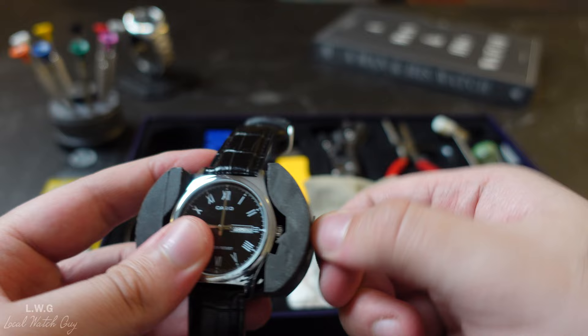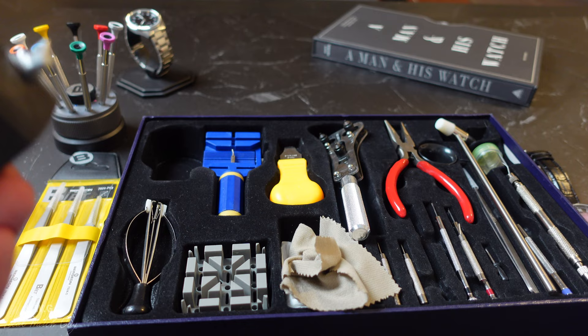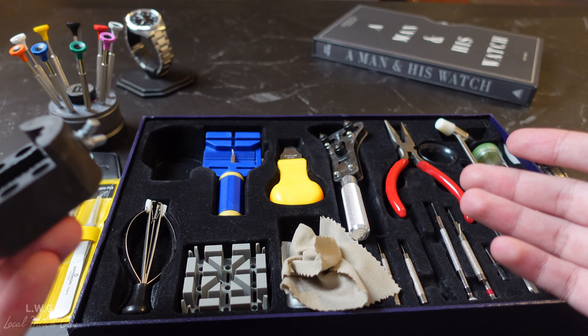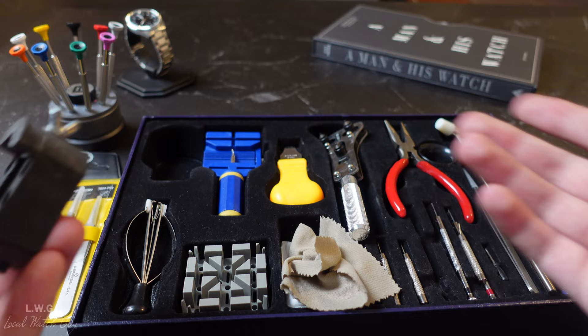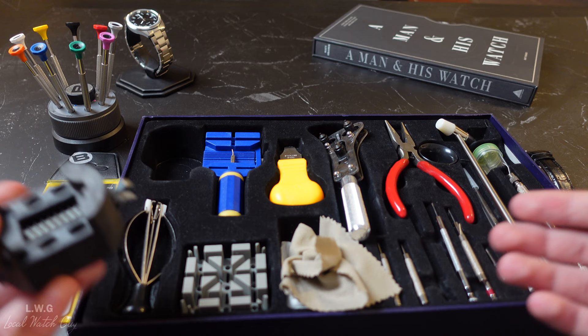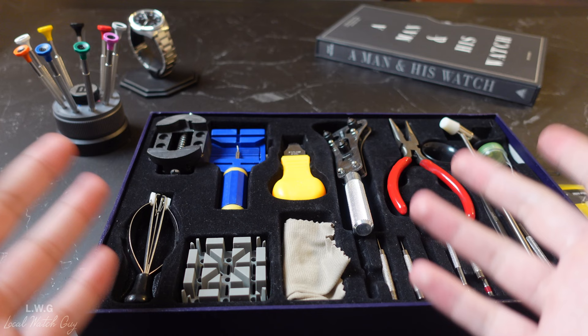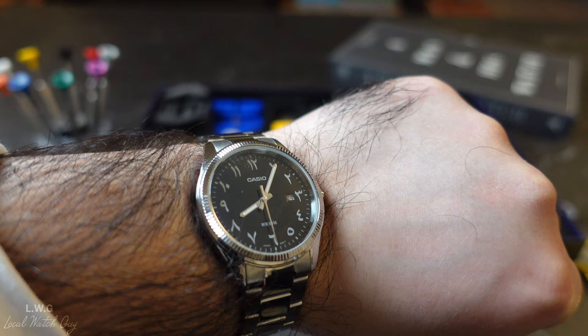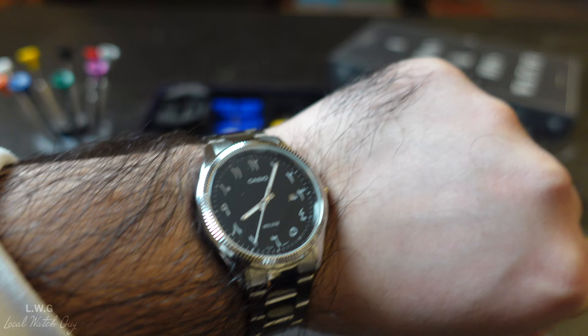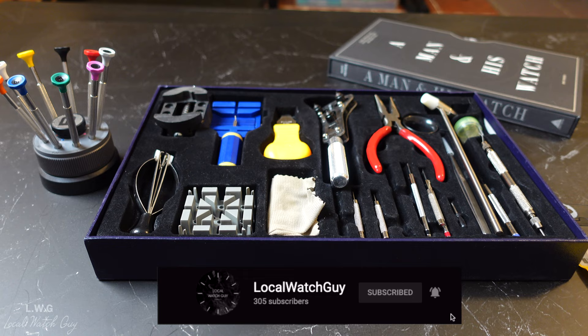I haven't used all the pieces in the Amazon set, but some do come in handy. I do not recommend this set unless you want to do something quick to a Casio or a budget watch. But if you want good quality tools for a good timepiece that you want to last a long time, by all means get the Bergeon tools — they will last you a really long time. I am by no means a watch expert, simply an enthusiast. The watch of the day is the Casio with the Hindi or Arabic dial. If you enjoyed this video, give it a thumbs up, comment with any tool recommendations, subscribe, and press the notification bell. Take care!